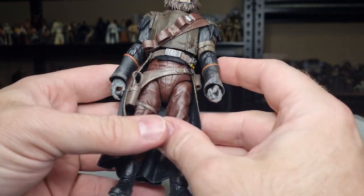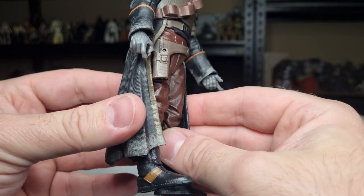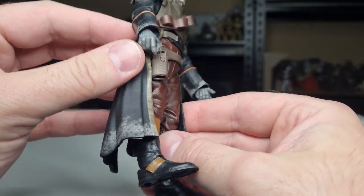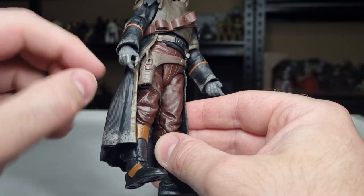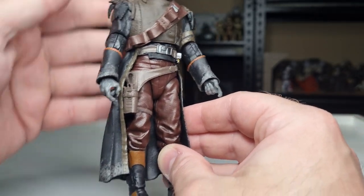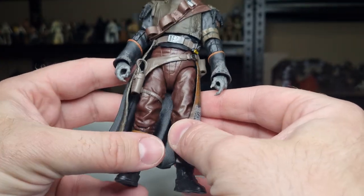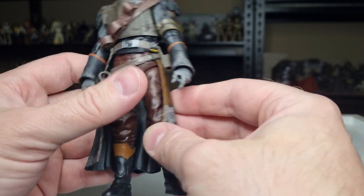One little issue I'm picking up: the fur color of his hands is just a gray without any extra paint detail. I would have assumed the fur on his hands would match the fur on the head, but I'm not going to complain — just pointing out what it is.